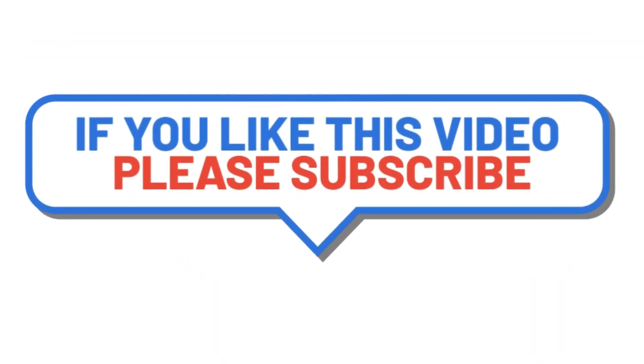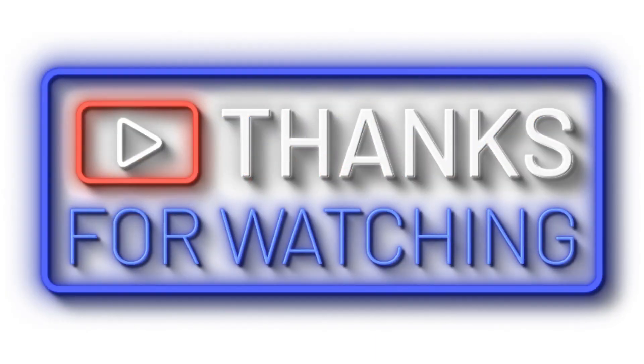Thank you so much for watching this video. Please like and share this video and please subscribe to our channel. If you want to buy this product, the buy link is given in the description.